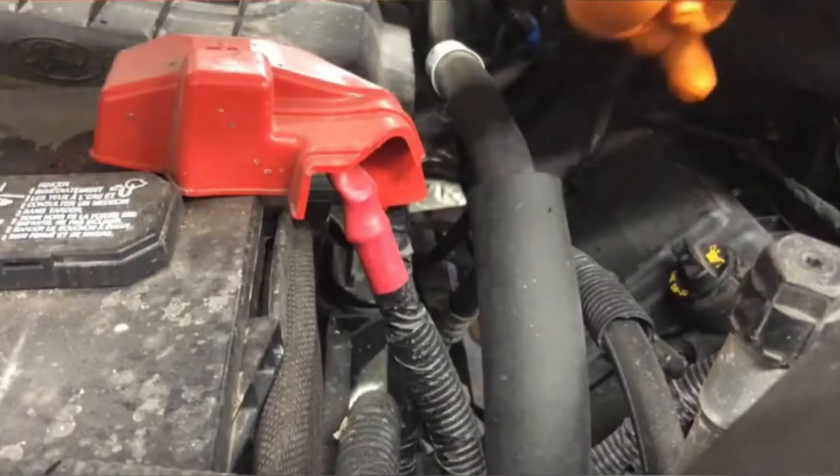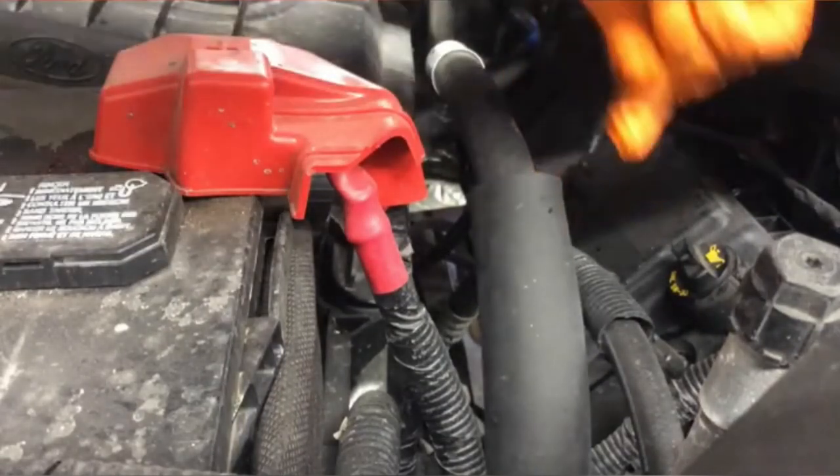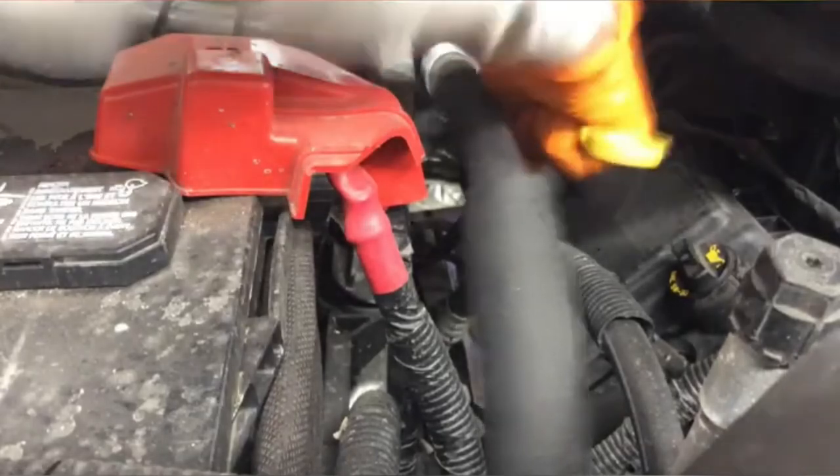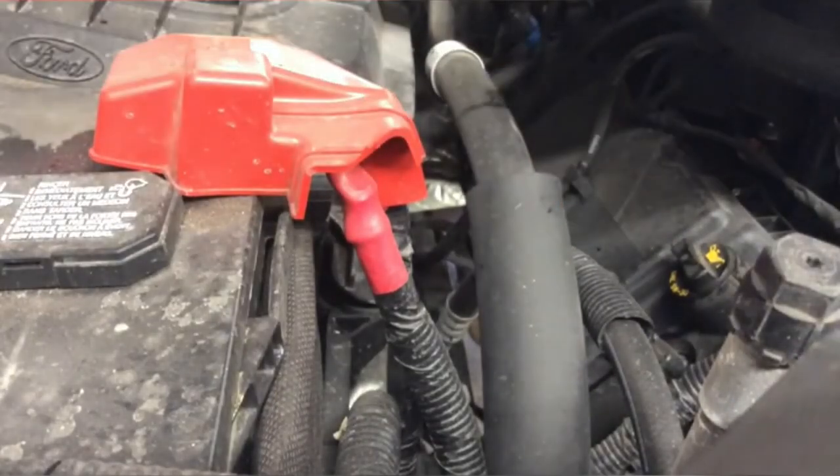If you enjoyed watching this video and would like to see more like them, please consider subscribing. I hope this video was helpful in you understanding the oil change process for a 2019 Ford F-250 with a 6.2L gas engine.